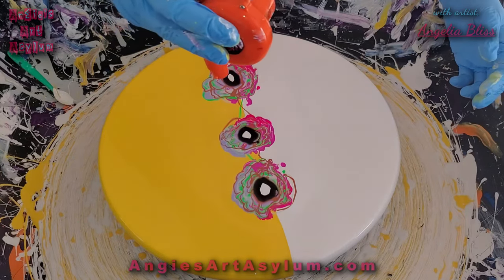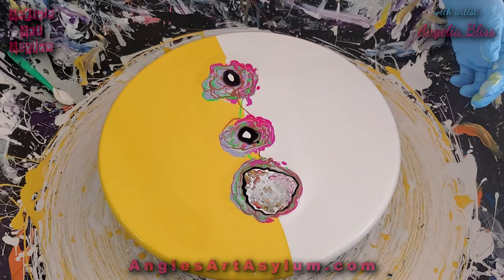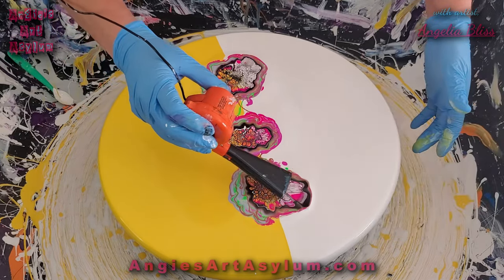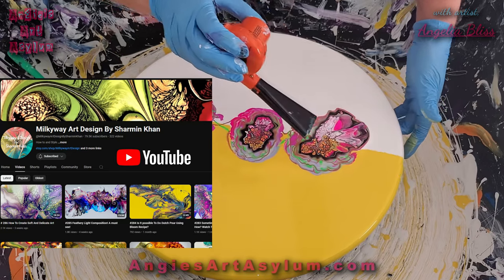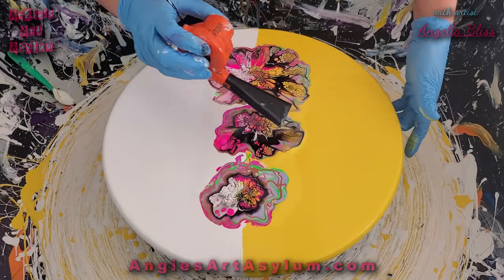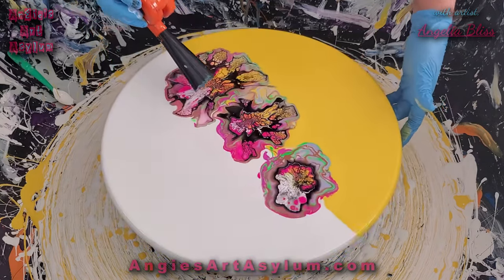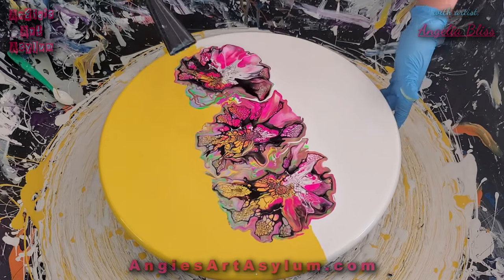I'm really enjoying the split base modified blooms on these 8x8 cutting boards and the Lazy Susans. I want to thank Louise McKay for the mentorship and teaching that allowed me to do this technique, and Sharmin Khan as well — she taught me how to do the modified blooms. I will tag both of them in the description box with links to their channels, so if you've never heard of them, please go check them out. While you're here, leave me a comment — let me know where you're watching from and what you enjoy seeing on my channel. I'm trying to grow my channel this year, so I'd appreciate it.